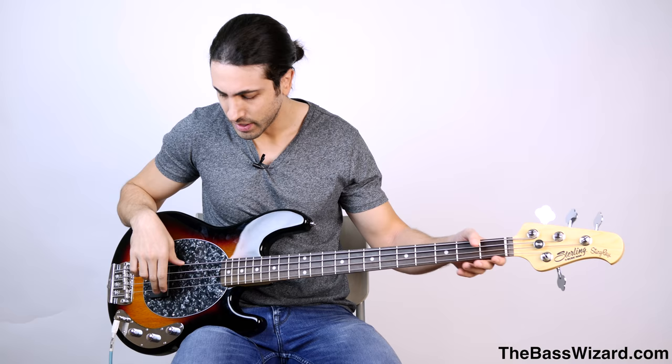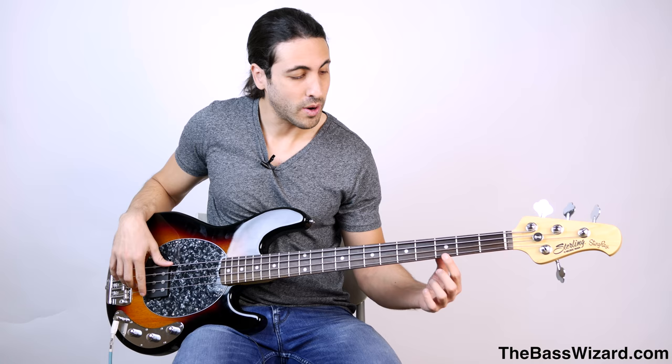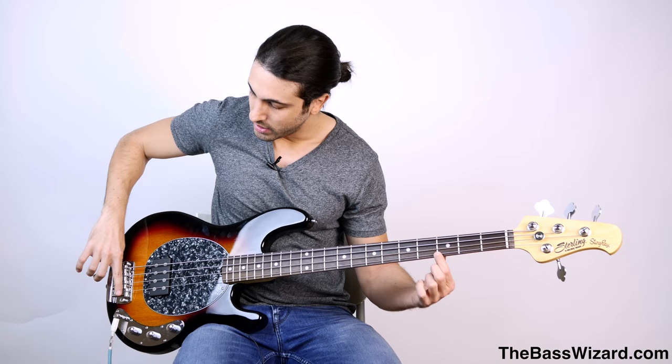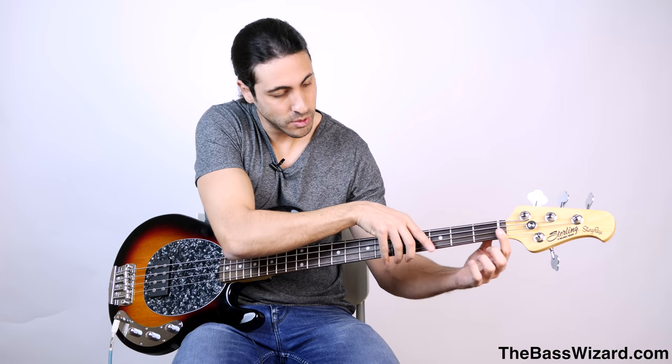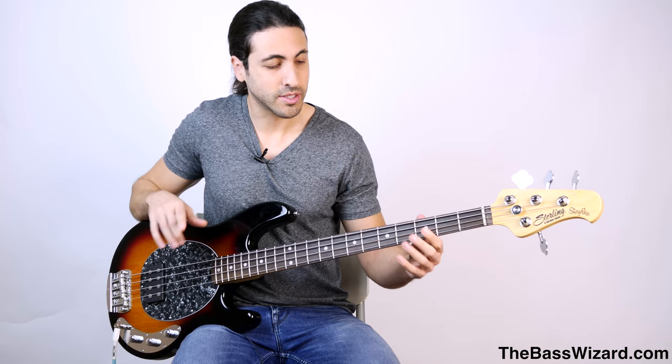When you play the open string, your string length is going from the nut right here all the way to the bridge saddle right here — this is the length of your string. Now if I fret the third fret, your string is now going from this fret right here to the saddle on the bridge, so it's a shorter length. You're losing this whole length right here. And in the case of a fretted bass, it doesn't matter where you fret it as long as you're behind the fret, because the string length is always going to go from the fret to the bridge saddle.